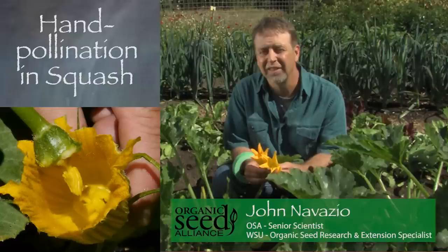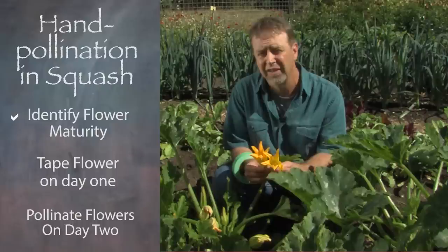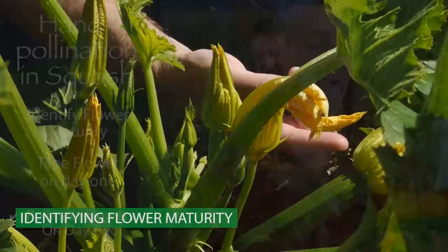I'm here to talk about hand pollination in the Cucurbitis species. This is essentially a two-day process where we have to identify the flowers, tape them on day one, and then pollinate them on the second day.